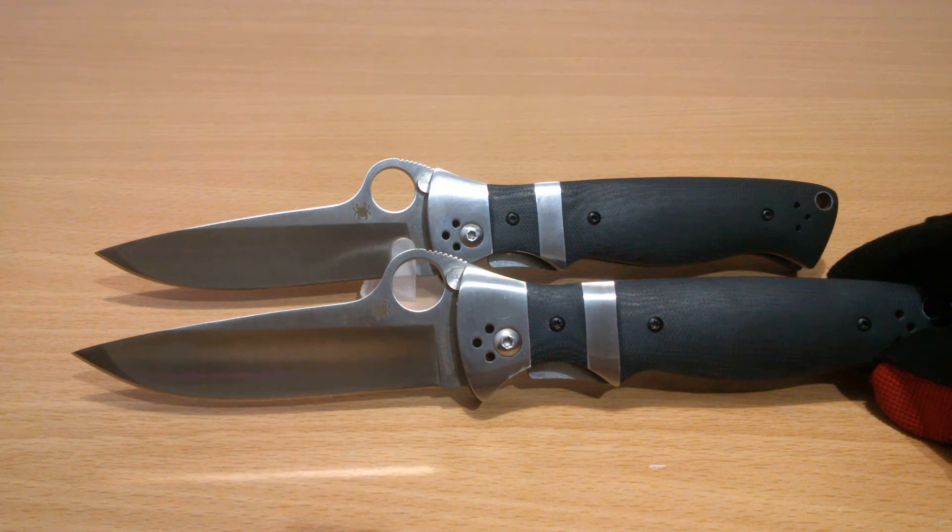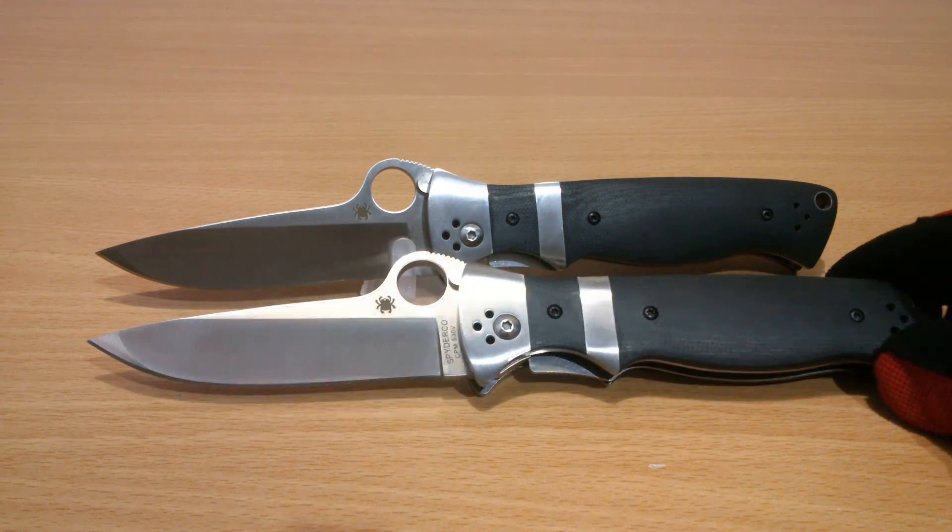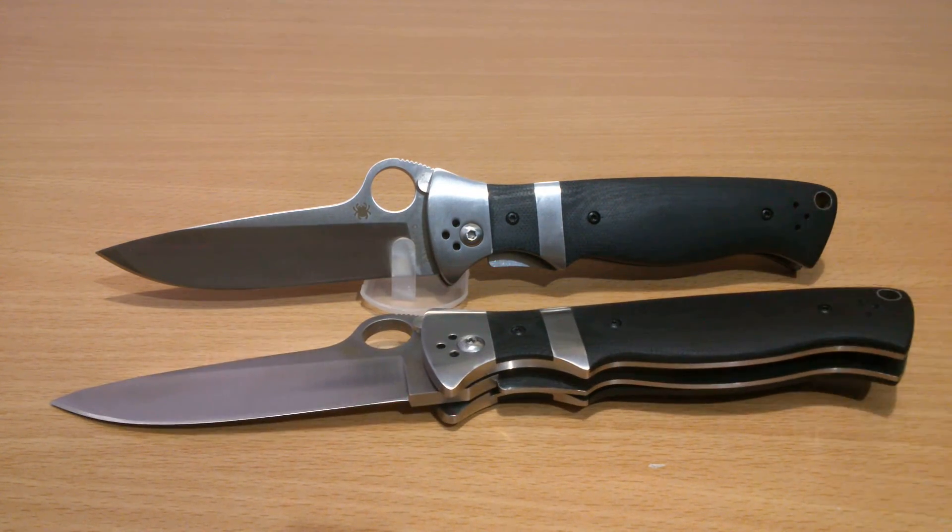That is a quick look at the Spyderco Subhilt Valoton copy. I hope you like the video. Please subscribe if you can — we greatly appreciate the support, and as always I will be seeing you guys next time.